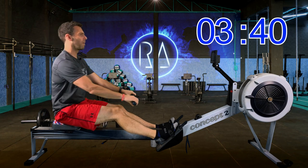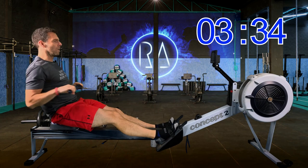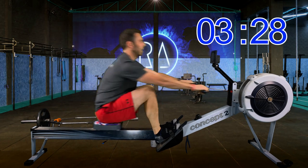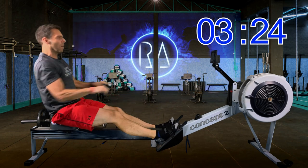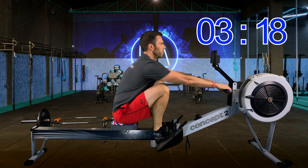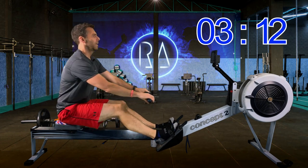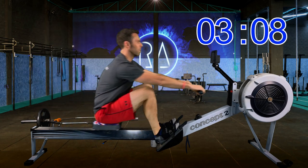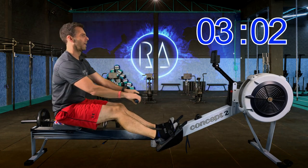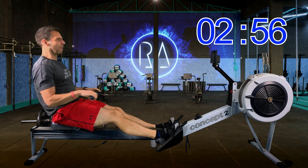Just feel the press from your legs and the finish with your arms for the time being. Don't worry too much about pace or anything else like that. Don't worry about how deep into compression you're getting and all the other details — just make sure you're moving a little bit more than when you were just sitting on the seat. Get your heart rate up a little bit. Start getting the muscles warm.